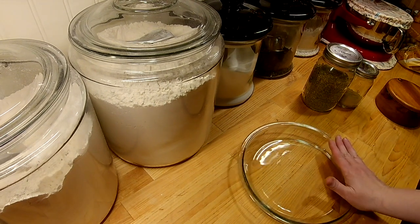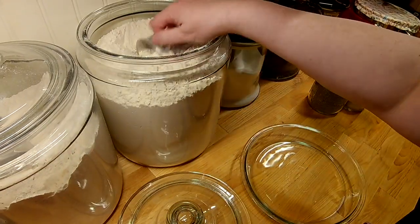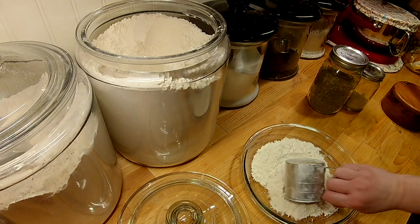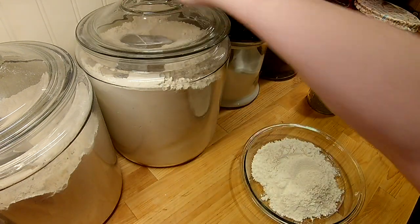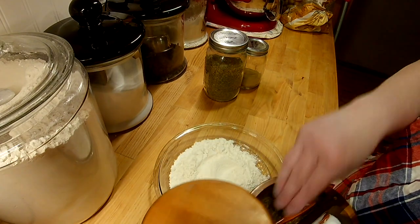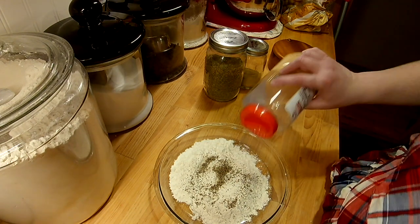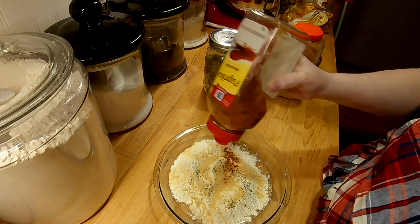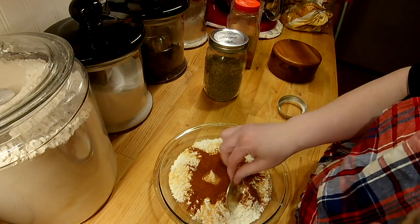Now I'm going to make the coating for my fried chicken. I have about a pound of chicken and I'm going to use about a cup and a quarter of all-purpose flour. You can put whatever seasonings you want in yours, but this is what we like: I have some salt, some black pepper, onion powder, and paprika. I'm very generous with my seasonings.